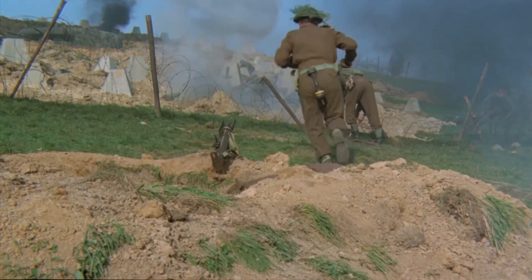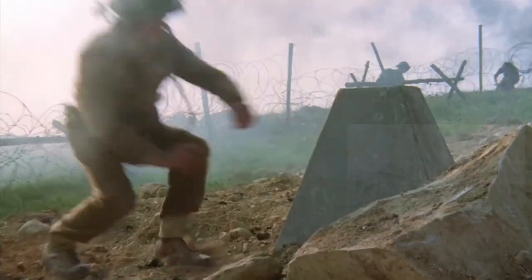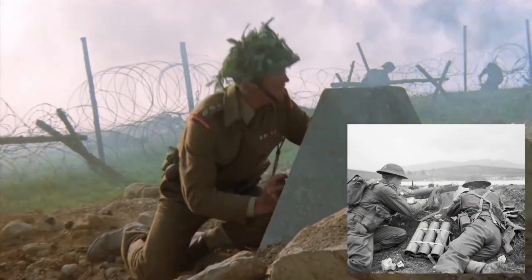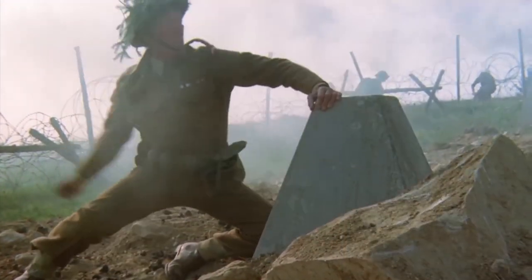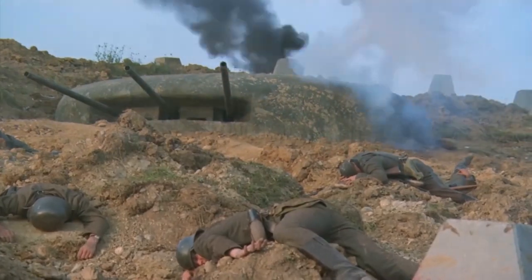As he runs, we can see that he has another Piat bomb hanging from his belt. I have never seen any contemporary photos or documents referencing bombs being carried this way — in reality they would have been carried by the Piat team's number two in a three-bomb bomb carrier. He then throws a number 36 Mills bomb into the pillbox with perfect aim.